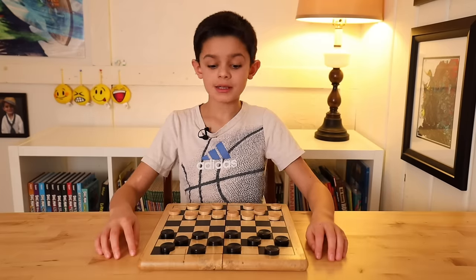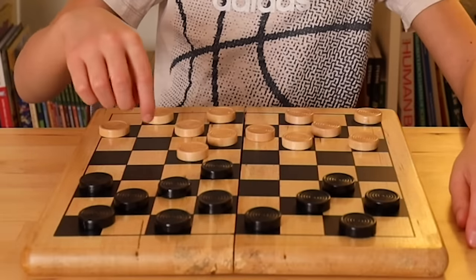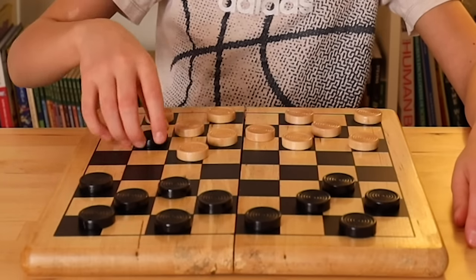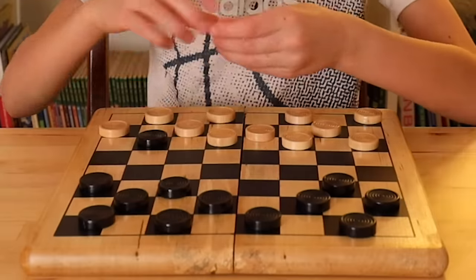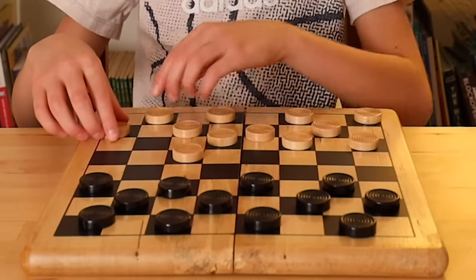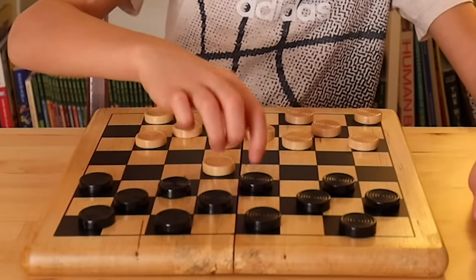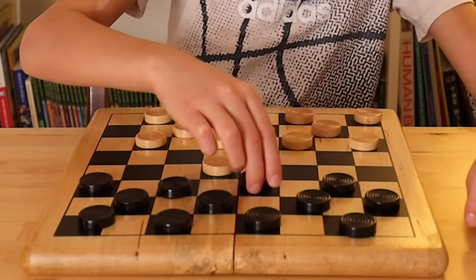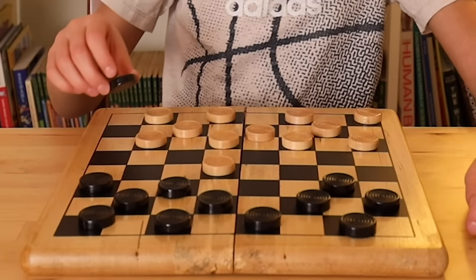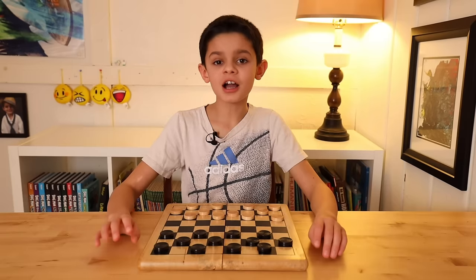The way that jumping works is — let's say you moved here and I moved here — there's an empty space behind my piece, so you can jump it and take my piece. It's the same way if there are two open spaces. If it's your turn and you have your piece, you can jump here, but there's another empty space, so you can jump and take both pieces. That's a double jump.